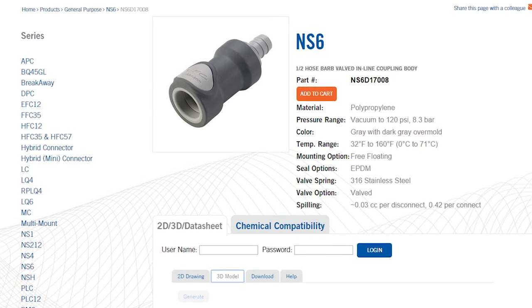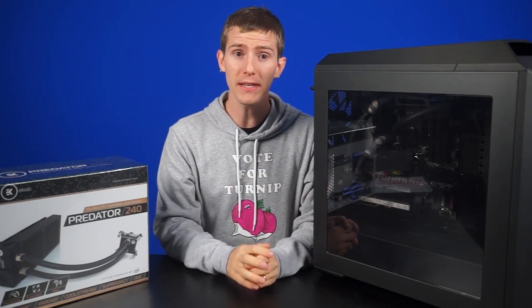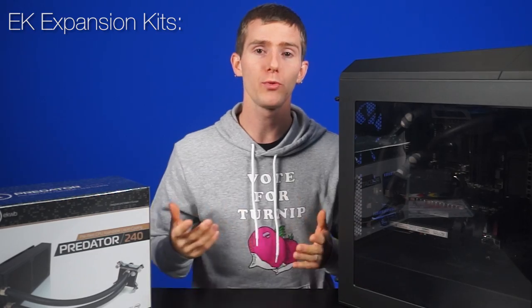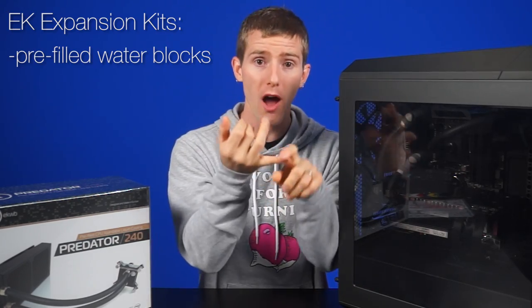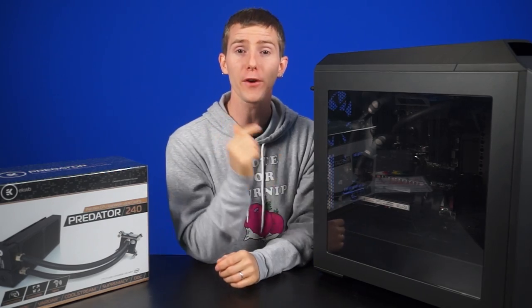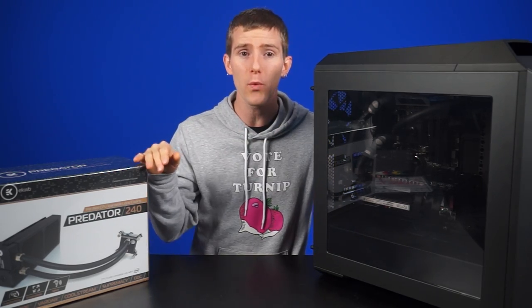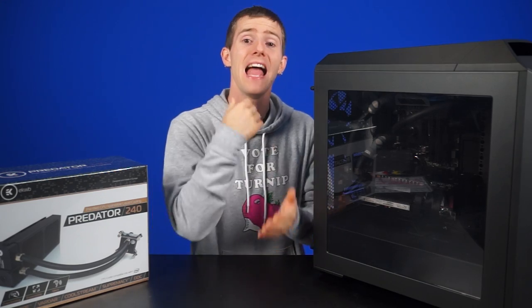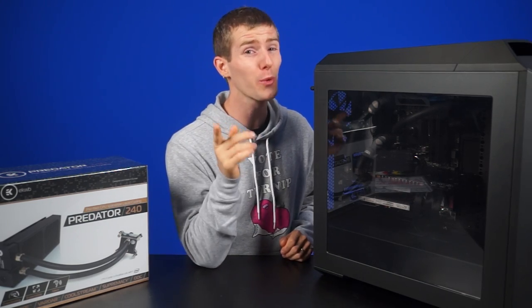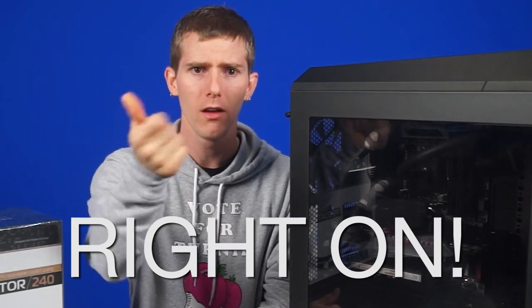EK is not cheaping out on those quick connects. The reason they're doing that is they actually plan on selling expansion kits in the future, which will come with pre-filled water blocks, fittings, tubing, and quick connects. This makes it the first expandable all-in-one cooler that doesn't require you to drain the whole thing, add your components, fill it again — usually a pretty awkward process with all-in-ones — and then try to bleed the system of air bubbles.